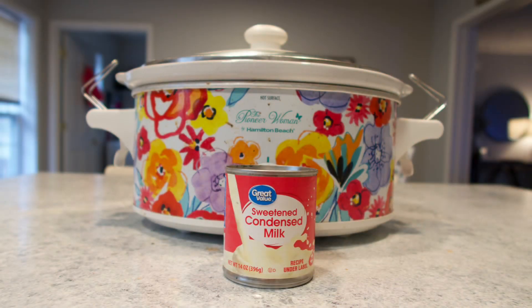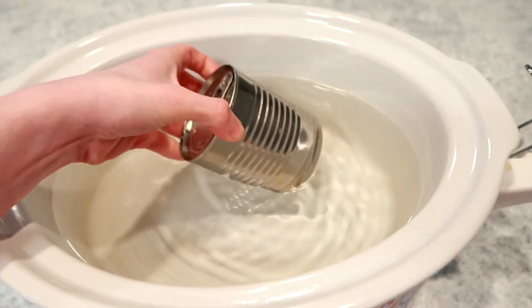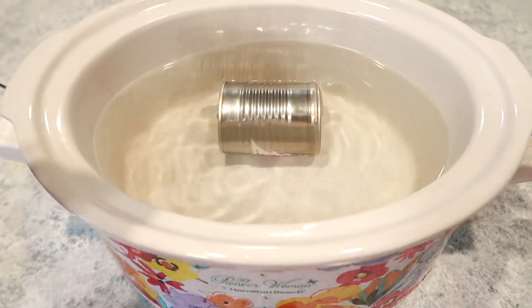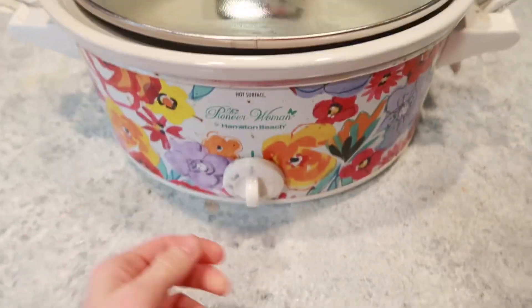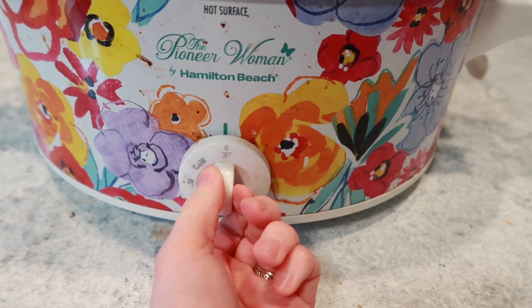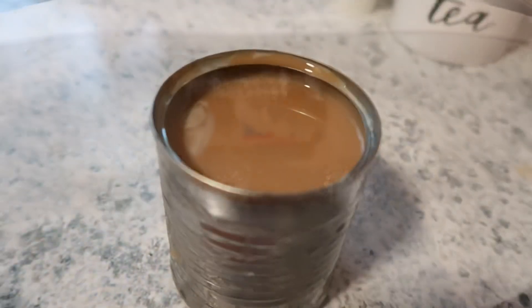This last recipe is caramel in a can. I've shared this before on my channel but wanted to share it again for those of you who might be new. The biggest piece of advice I can give you: make sure that after it's done cooking, you take the can with tongs and put it in ice water and let it completely cool before you open it. If you open it while it's still hot, it could explode. So definitely make sure it's nice and cool before you open it.